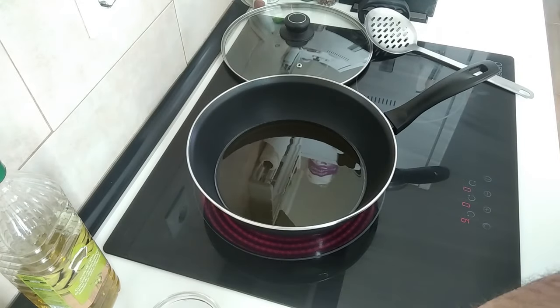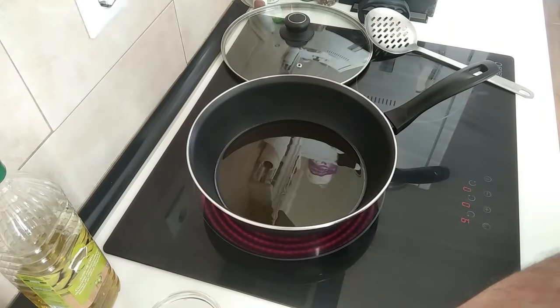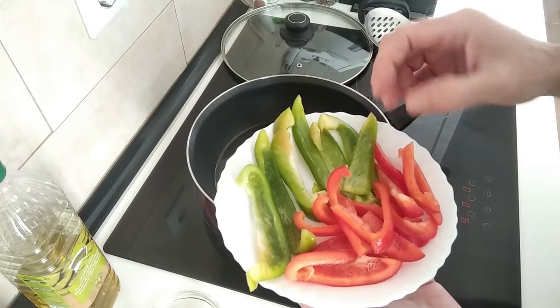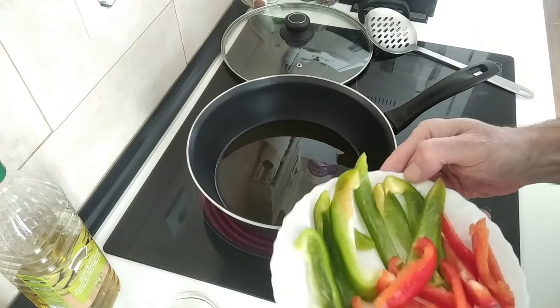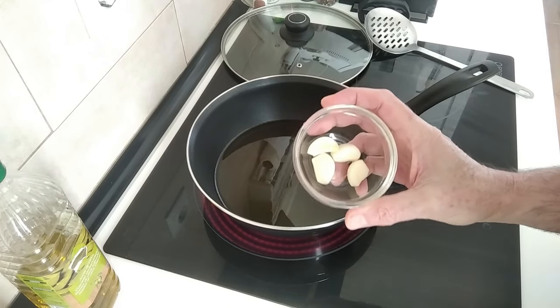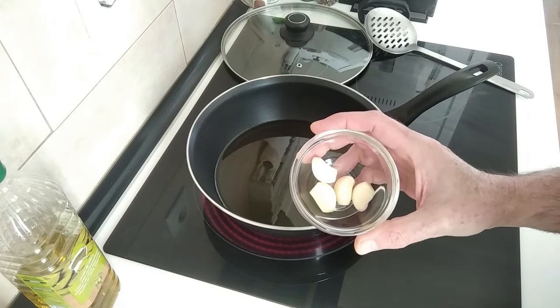I've got my potatoes here, already sliced up. I've got an onion which is also sliced up, and I've got some red and green peppers which I've also sliced up lengthways. You can use more or less — it's your choice. I'm also going to use three cloves of garlic, whole, without being chopped or anything.